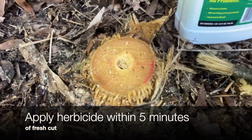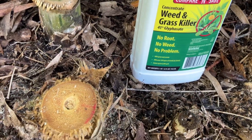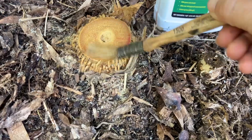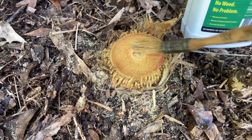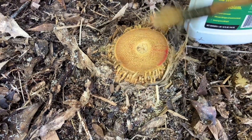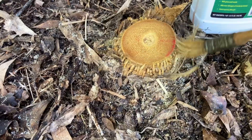I dip the paintbrush in the weed killer. Because bamboo is a grass, a grass killer like glyphosate works. Then I paint the stump of the freshly cut bamboo with the herbicide.